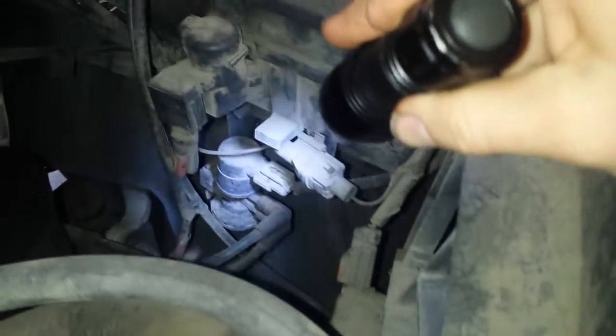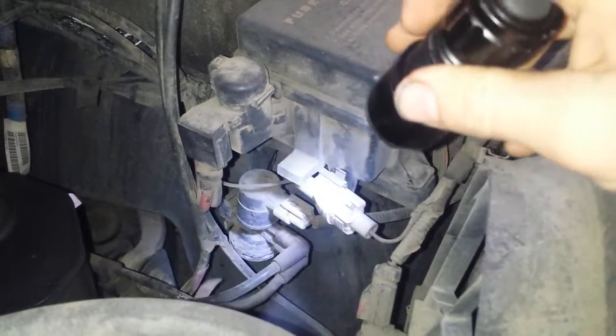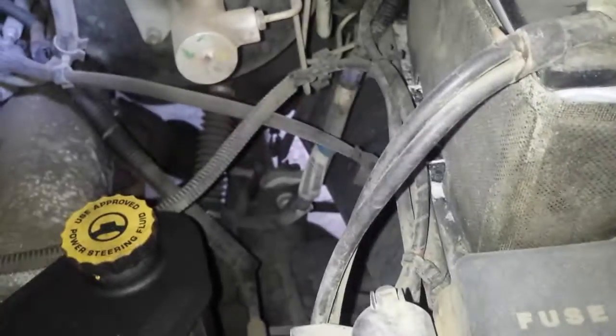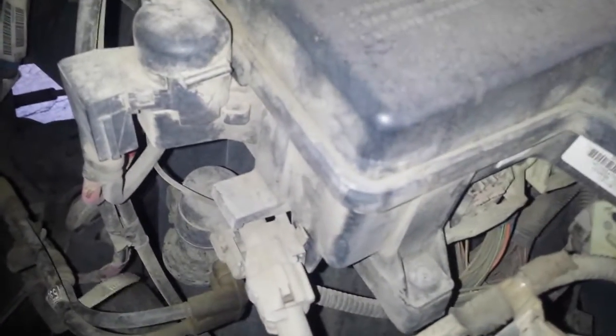We are going to start off with that evap canister vent solenoid, which is right here. One hose goes down to the evap canister if you follow them down, and one goes up to the intake. You have your evap service port right here — evap service port, canister vent solenoid.